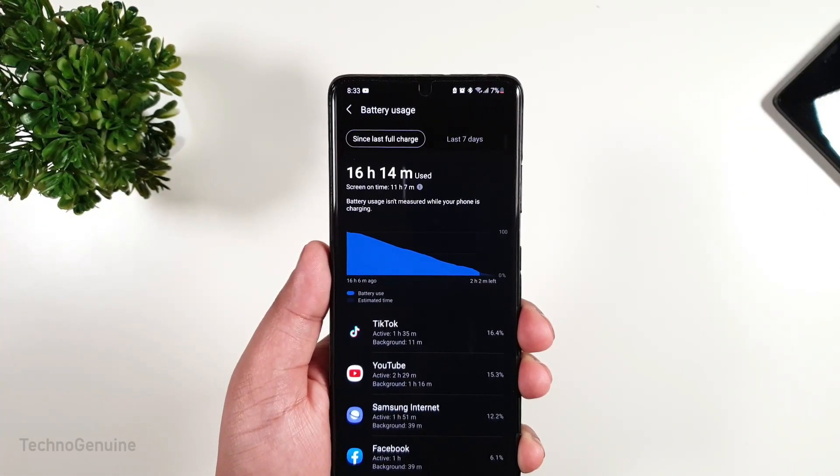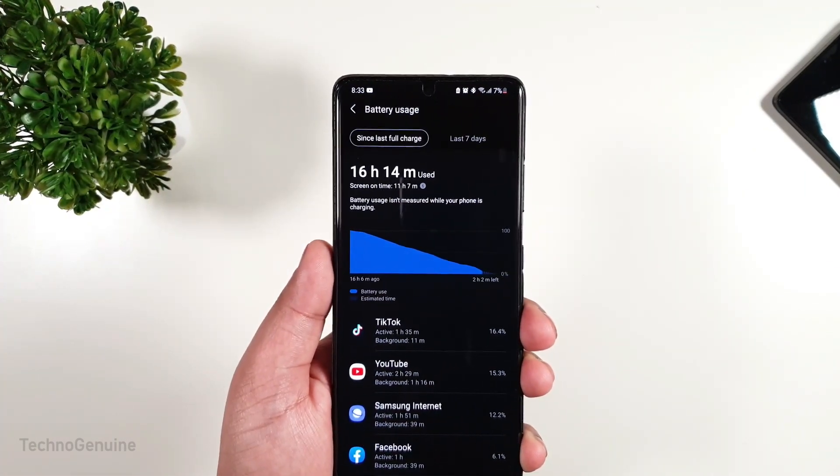This is my battery life for the previous update, and it was the best. However, to gain 11 hours of screen-on time, I had to use power saving with 60Hz. If I want to use 120Hz, then I would get 9 to 10 hours, which is still good, but I prefer getting that extra hour of battery life. Anyways, if you guys want to see the battery life for the May update, then comment below, and I will let you guys know.